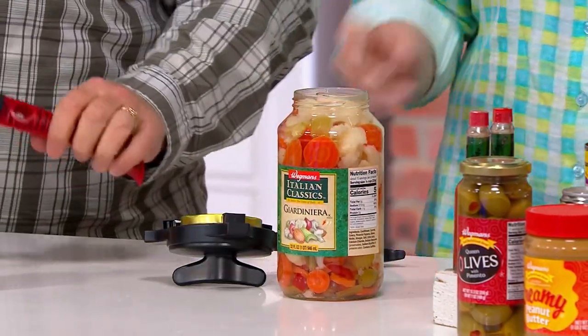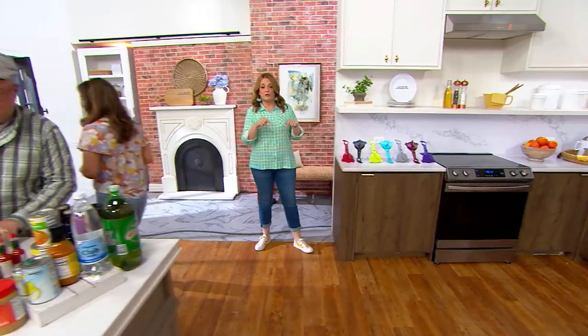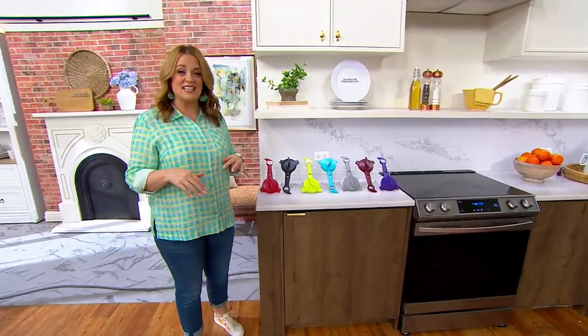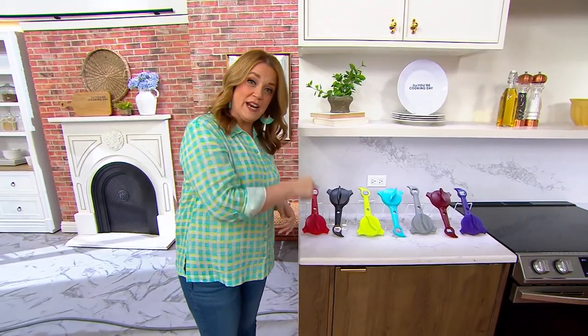I'm going to show everybody the color choices because they're very popular on the show, and a lot of folks who shop QVC make this their very first purchase. If you're watching for the very first time, go to QVC.com, your mobile app, and type in the item number K51429, and it'll take you right here. You can order whichever color you like.